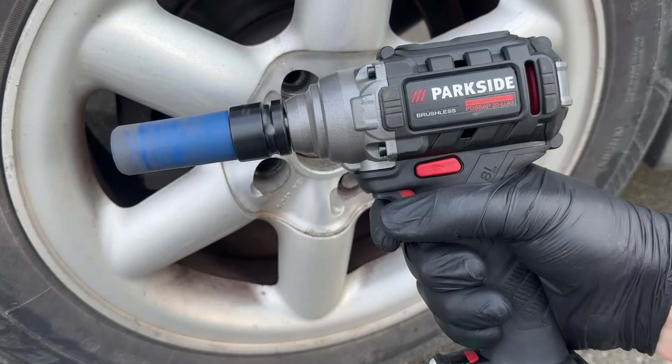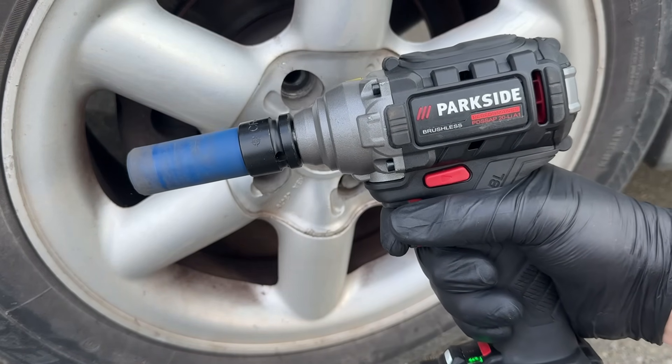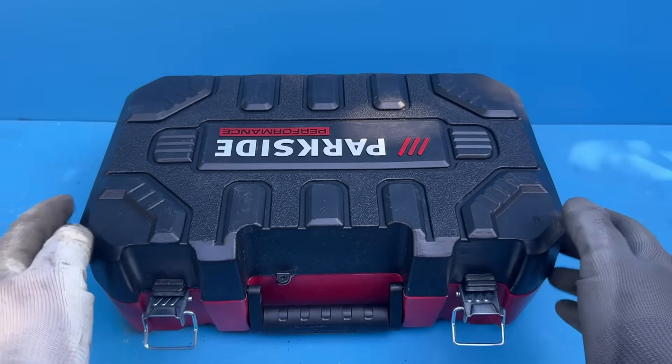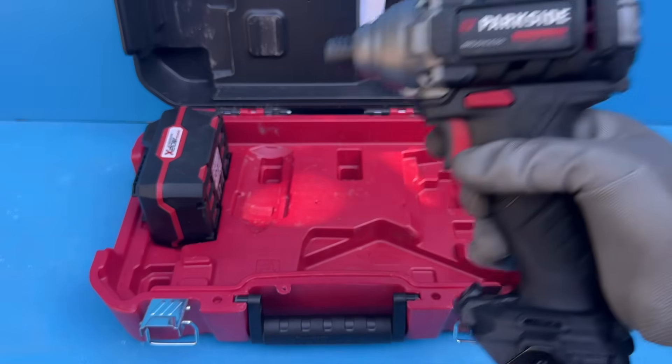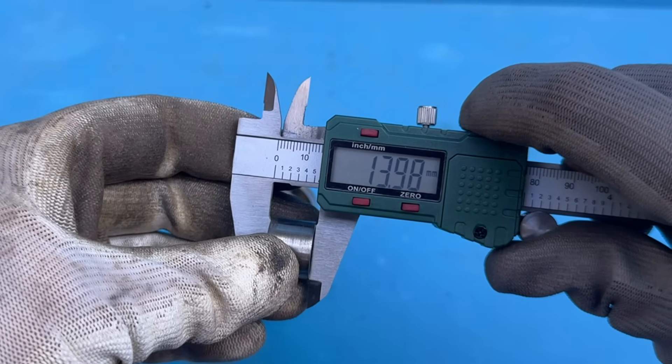That probably just goes to show you how tough these old Parkside tools really are. Luckily, a friend of mine sent me theirs because they wanted it converted to a half-inch handle, so now I can finally walk you through the entire process. But fair warning: unlike the newer models, this one needs quite a few custom parts, so it's not exactly an easy job.